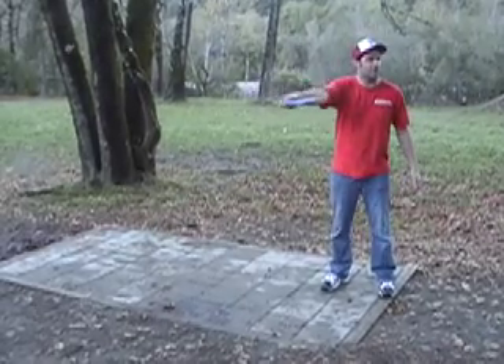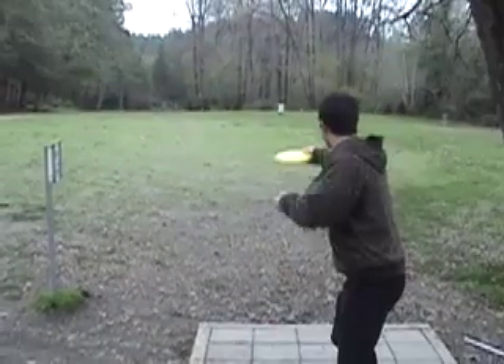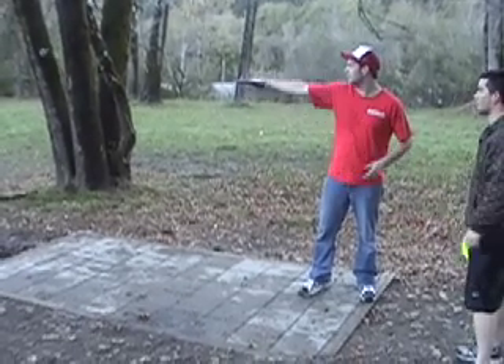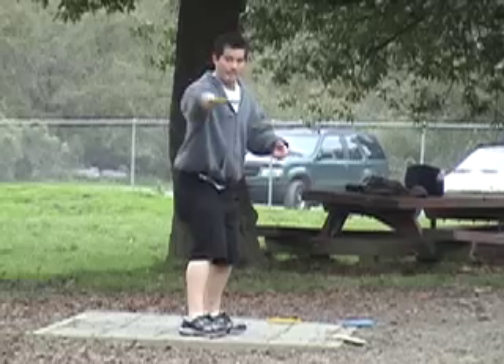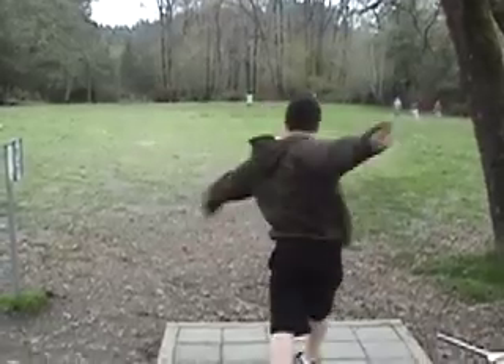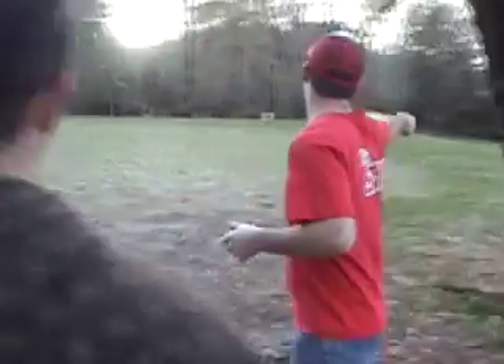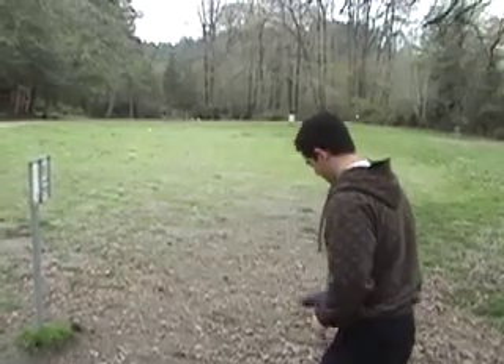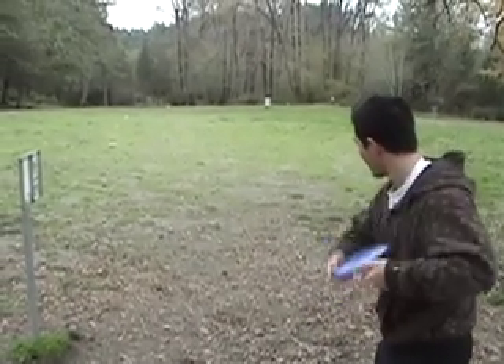That transverse plane — you just kind of fall on that plane. The disc's natural flight pattern is to go left, so you want to compensate for that fade. What you're doing is releasing either too early or too late. Just kind of look over the basket, focus on that trash can. Don't let it release too early — let it fly out natural.